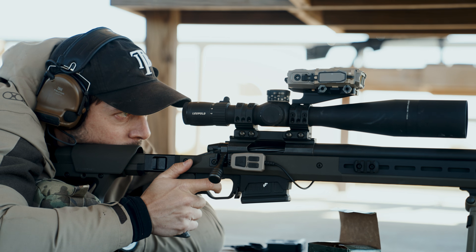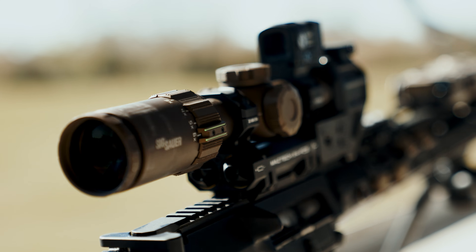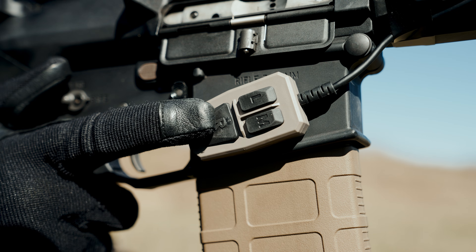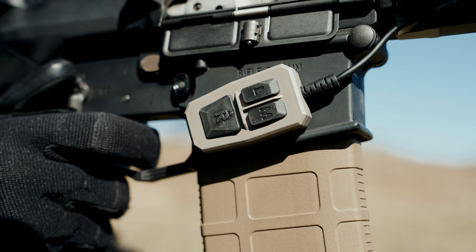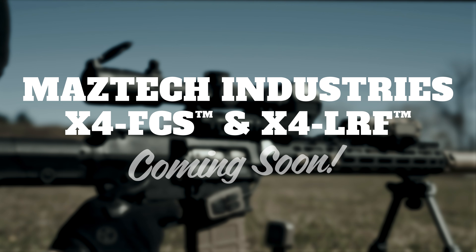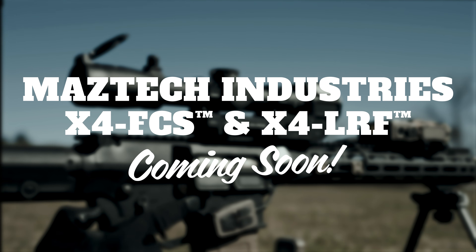The Maztec X4 FCS easily connects with the X4 LRF to create the ultimate targeting and fire control solution. You'll maintain greater situational awareness and get first-round hits on target faster than ever. The Maztec X4 FCS and its related products will all be shipping soon at Magpul.com.